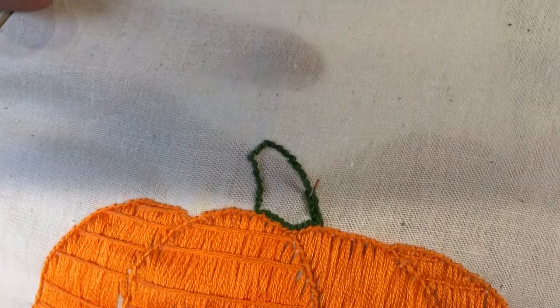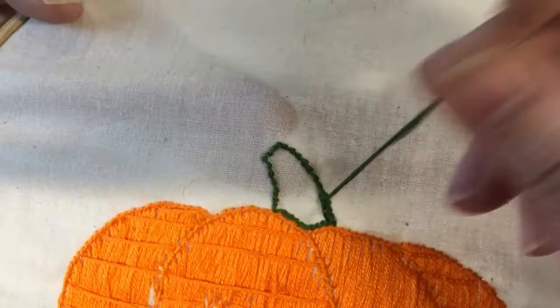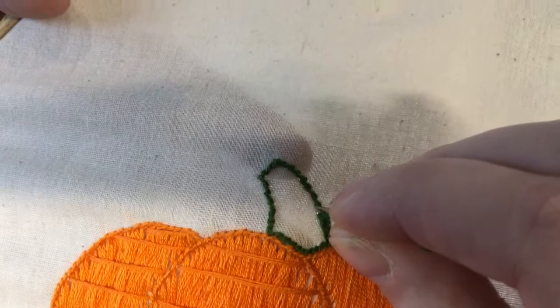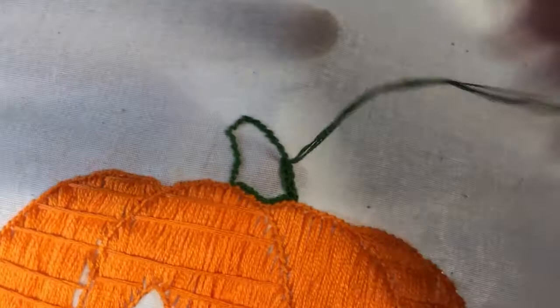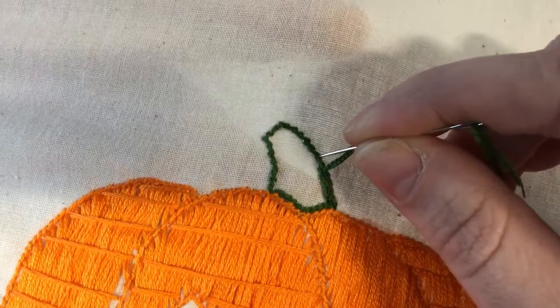An option you have for filling in smaller spaces is to use a split stitch. I'm using four strands of the green floss here, coming up through my previous stitch — it just makes for a nice textured effect. Put the stitch in and then come up through the center of it with the needle. Just keep going until you've filled in your area, which adds a bit of interest to the piece.